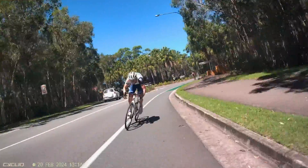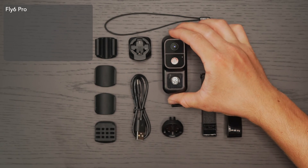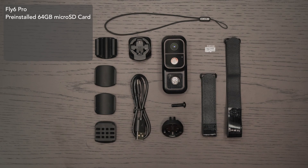Let's unbox your Fly6 Pro and see what's included: the Fly6 Pro itself, a pre-installed 64GB micro SD card, a seat post mount with adapters, and two seat post straps.